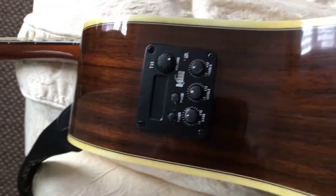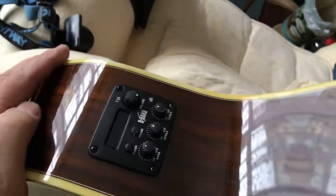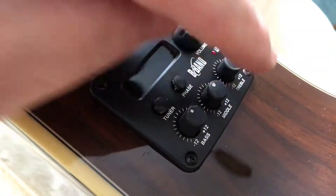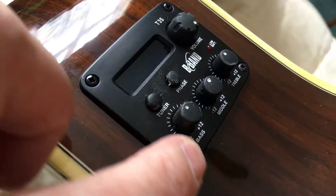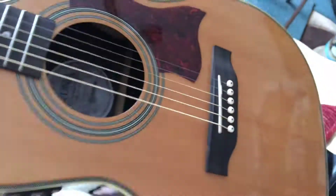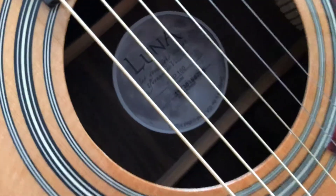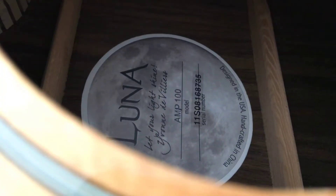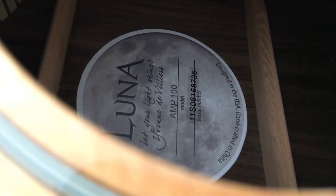Hi there, Mildman 1961 here. Bit of a problem — I don't know if I can get close, I've got tissue on it, but this unit is on my Luna. Right, focus in there, there we go, I'll show what it is — an AMP 100.